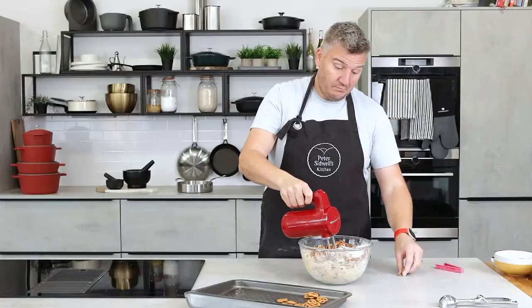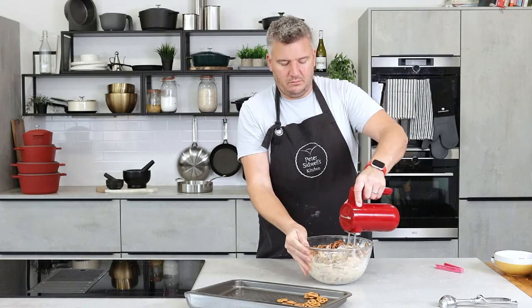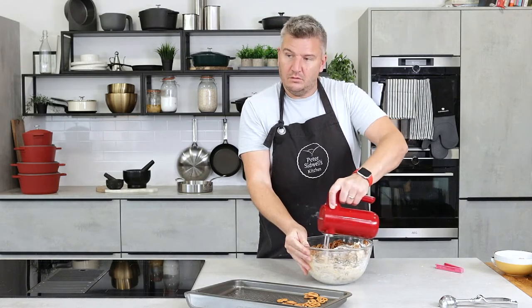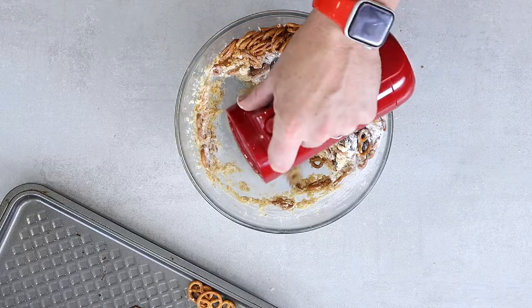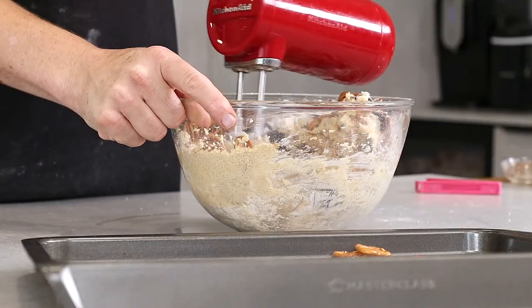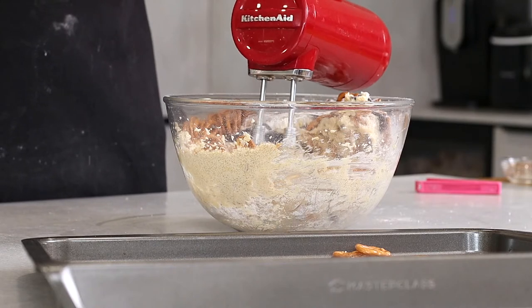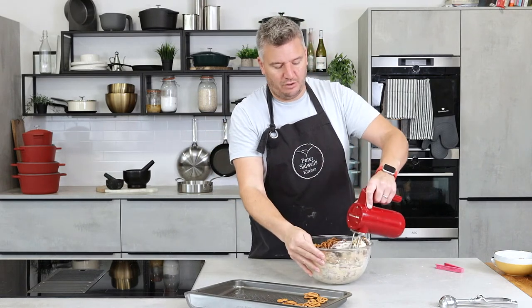If you like a chocolate cookie, can you take a bit of flour out and swap it for cocoa powder? Yes, but you'll find it probably needs a tiny bit of milk because cocoa powder sucks the moisture out. You might add a touch more vanilla or a little bit of water or milk — just like a tablespoon. If you add a tablespoon of cocoa powder, add a tablespoon of milk, and that should bring the two together.